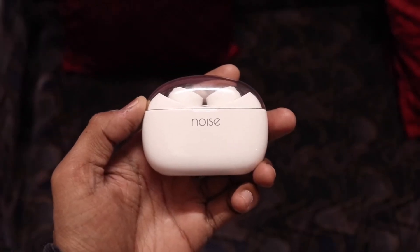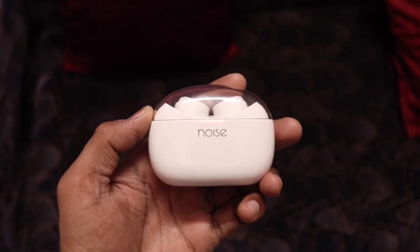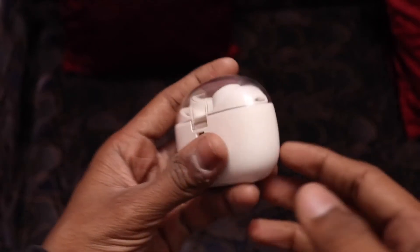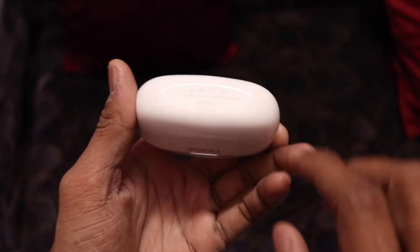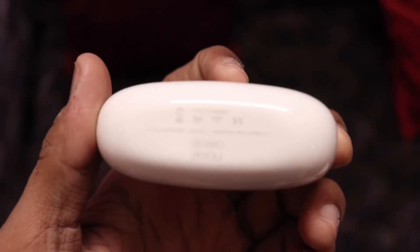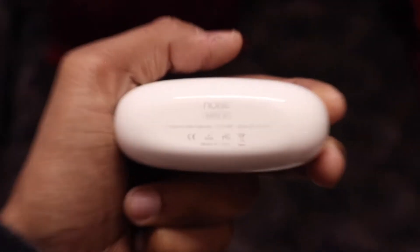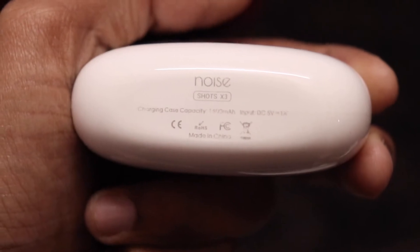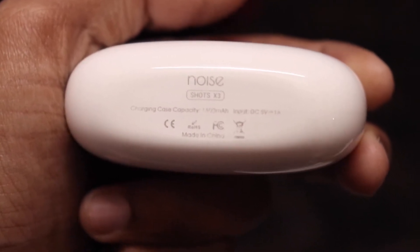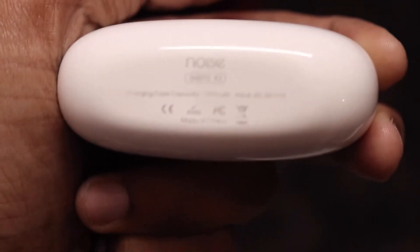So this is the Noise X3 shots base. This is the box — you can see here — this is the 1500mAh battery. Here is the Noise X3 charging case with a capacity of 1500mAh. I have been using it for about one month.